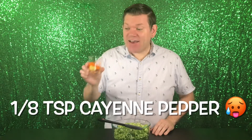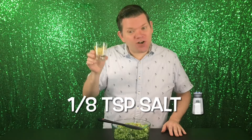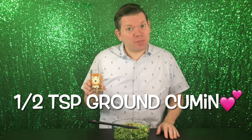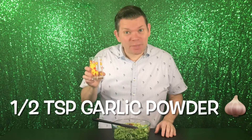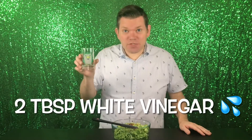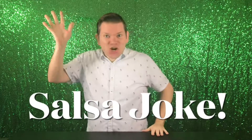Now for seasoning! Add an eighth of a teaspoon of cayenne pepper, an eighth of a teaspoon of salt, a quarter teaspoon of chili powder, one half teaspoon of cumin, one half teaspoon garlic powder, one half teaspoon freshly ground black pepper, two tablespoons of white vinegar, and two tablespoons of lemon juice.